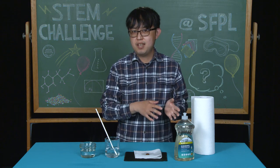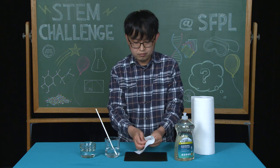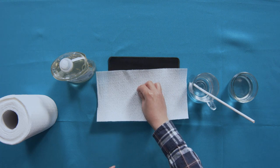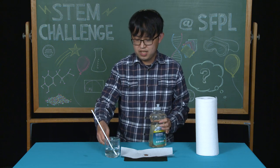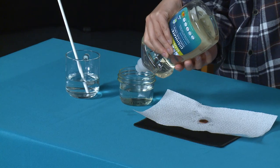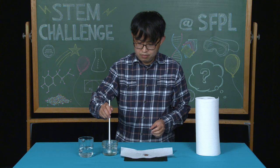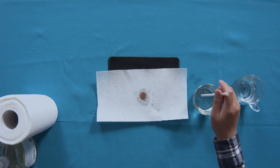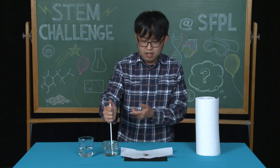Next we're going to try something different. Take a new piece of paper towel, place it on your table, and place the penny on top. Now we're going to work with soap — we'll place soap into the cup of water and see if there's a difference in the number of drops you can place on the penny. Go ahead and mix it up.